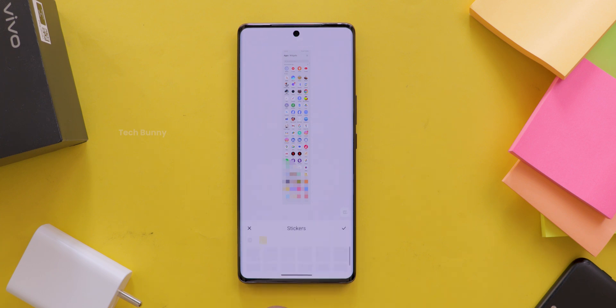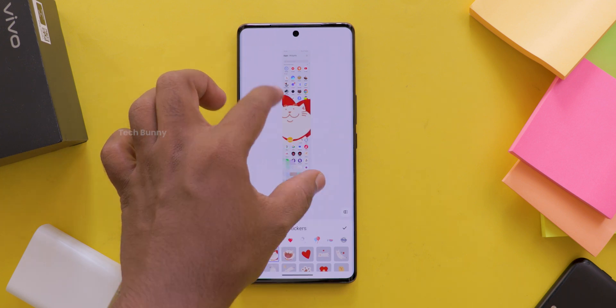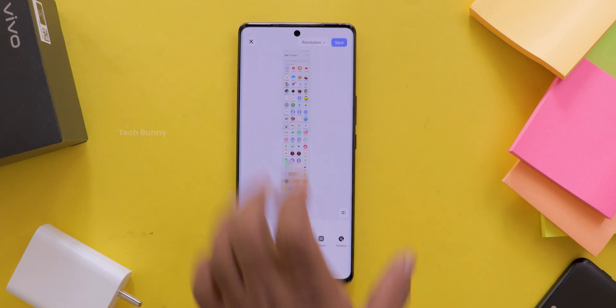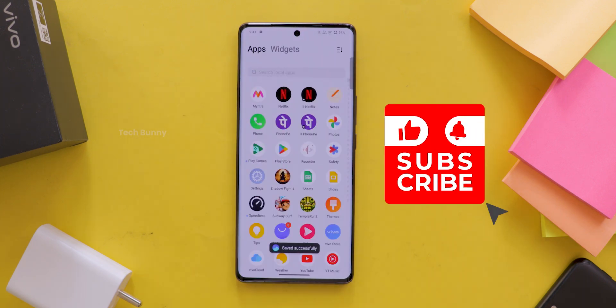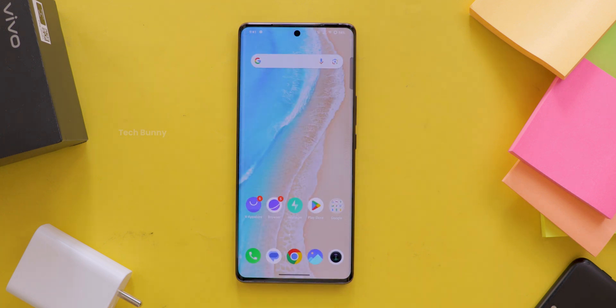And that's it. Long screenshots are a life saver and the customization options make them super versatile. Go ahead and try it out on your vivo phone today. If you found this video helpful, don't forget to hit that like button, subscribe and share it with your friends who use vivo mobiles. See you in the next one.